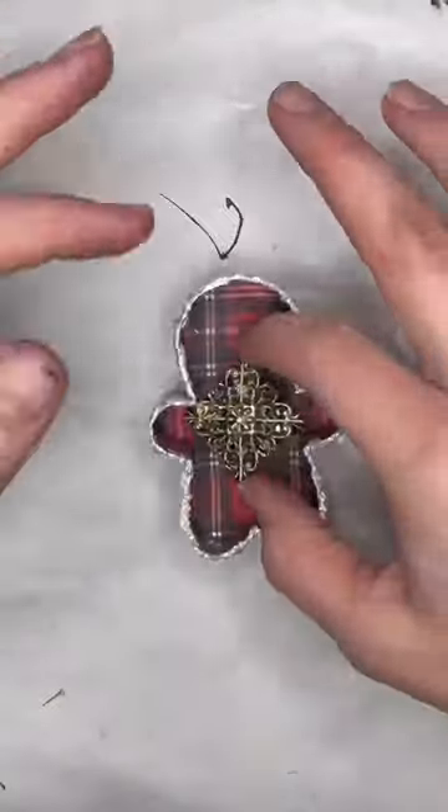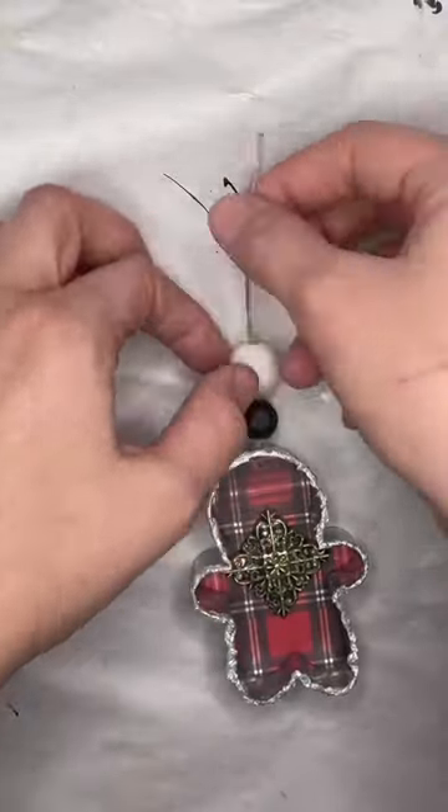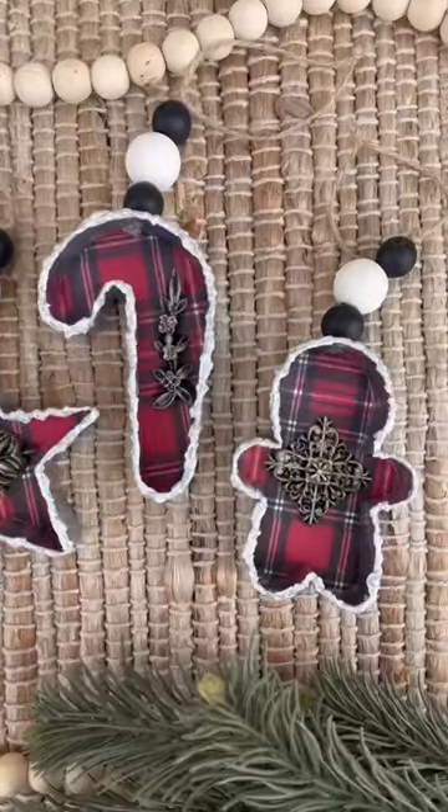Then I glued those on to the center of all the ornaments. To finish them off, I added some twine and some fun wood beads, and here is how they all turned out.